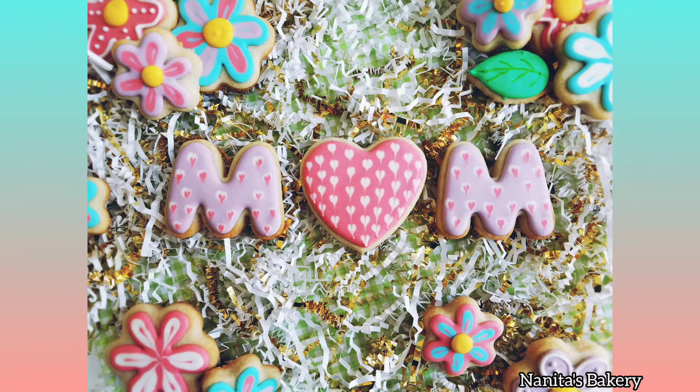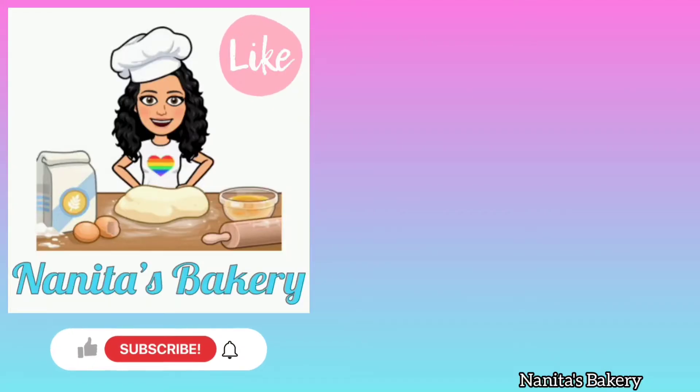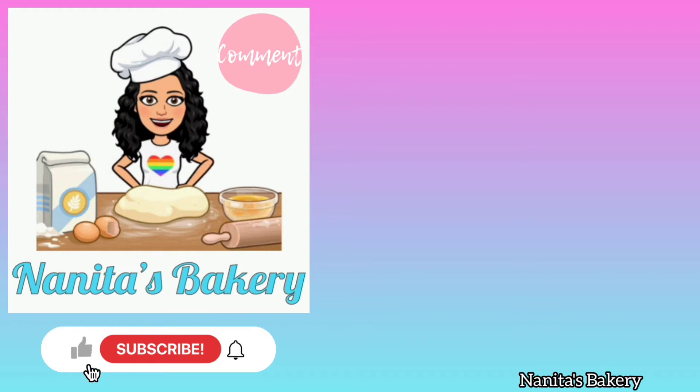To all the mothers out there, I wish you a very happy Mother's Day. I hope you enjoyed this video — thank you so much for watching and I'll see you next time. Bye!